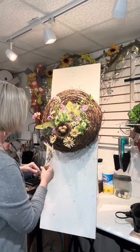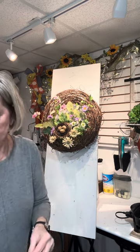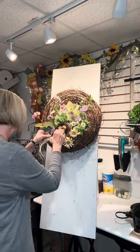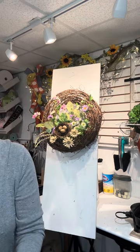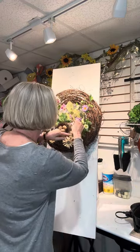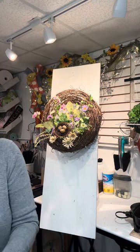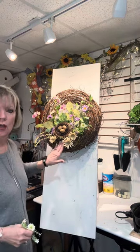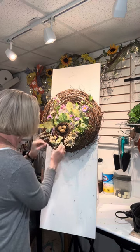I'm just going to keep adding some stuff around it. You can make this as full as you want. I'm pretty much staying with warm colors — purples, cream colors, a little bit of white. I've got a dark spot right here, so I like to add white to make that stand out and pop. So we're just going to stick some little white flowers in there.